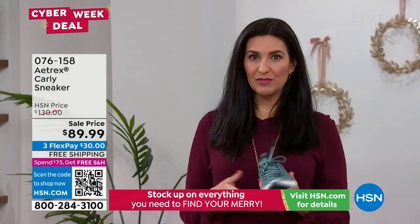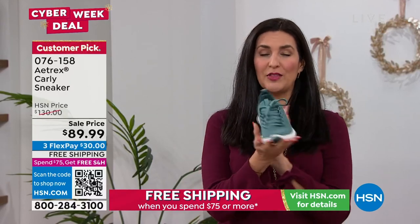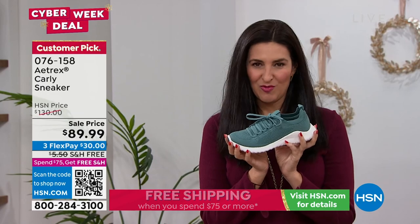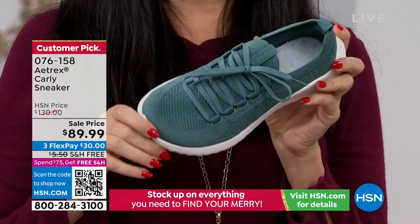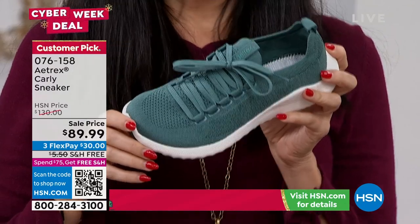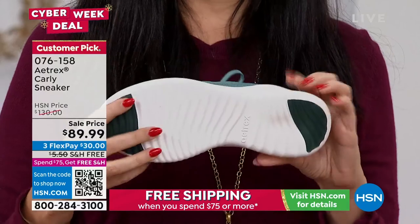They wanted to bring something attractive that you enjoyed wearing. There are other orthotic shoe companies out there, but they're not cute. We don't want you to look at your shoe and think it's ugly, or have it be heavy, or not feel cute and pretty in it — we want to be attractive in our shoes.